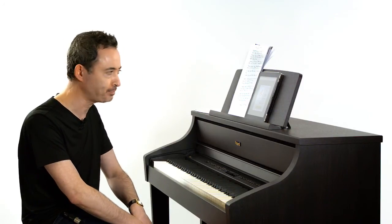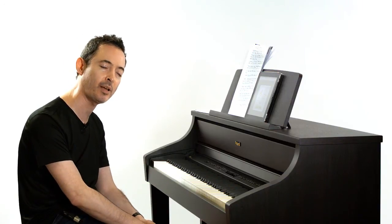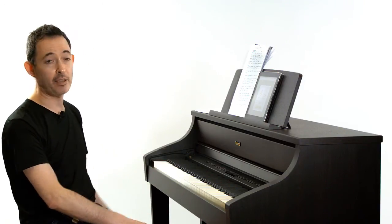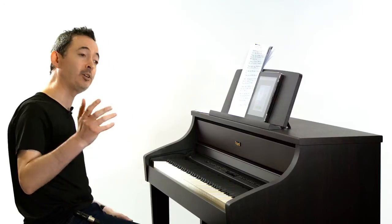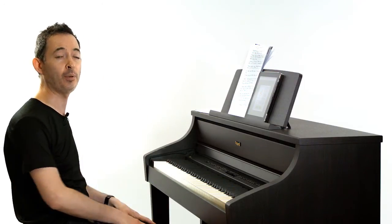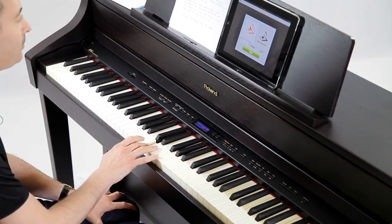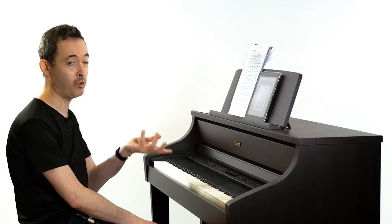How can we develop the ear? I would always start with some very simple warm-up exercises. For example, just playing single notes and then singing them back — what I call warming up the ear, even before you start playing anything. So just play any single note and just sing it back to 'La'.